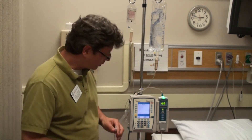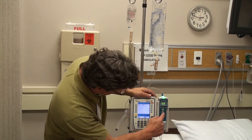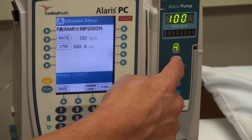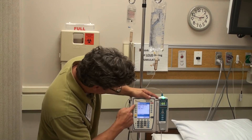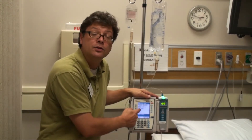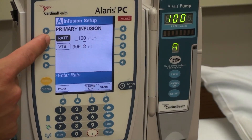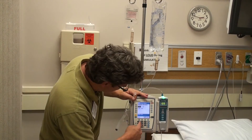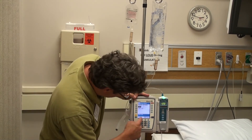If there's a scenario where you need to change the rate, what you're going to do is go into the channel select button. It will show you the current rate and the current volume going into the mannequin. You'll just select rate and then change it — so let's change it to 10. And then you'll hit start.